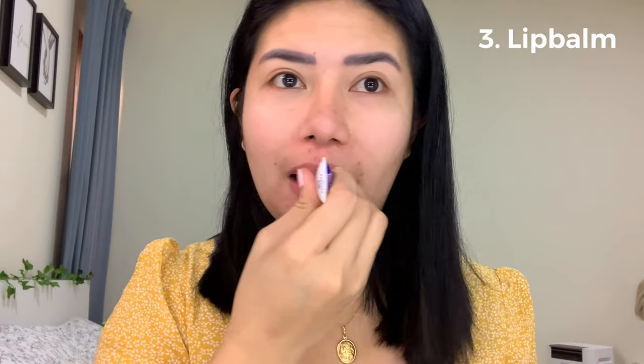After that, I forgot — for our lips pala, lagyan muna natin ng lip balm. Para habang nag-makeup ka, moisten na yung lips niyo, diba? Ready na siya for lipstick later. So next, what I'm going to do is to put foundation.